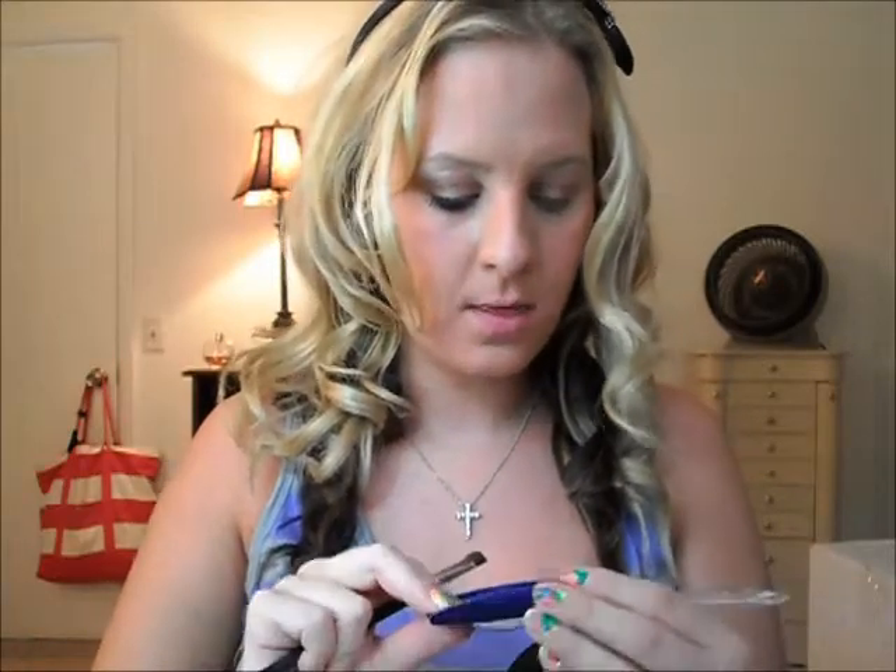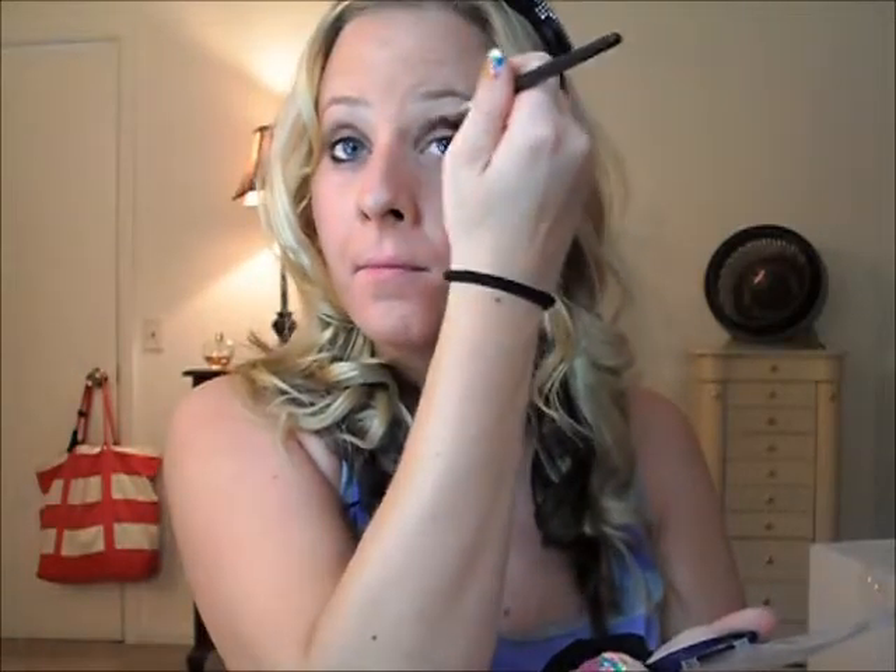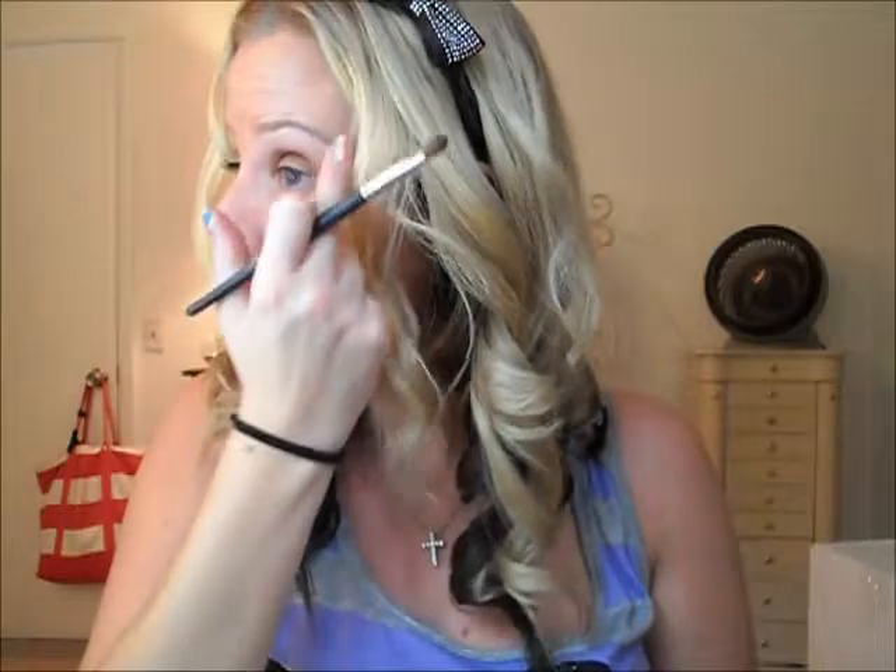Now when you are done with that, we are going to be using this shiny brown right here. It is a little more golden and that is for your crease — you are going to put that right in your crease.